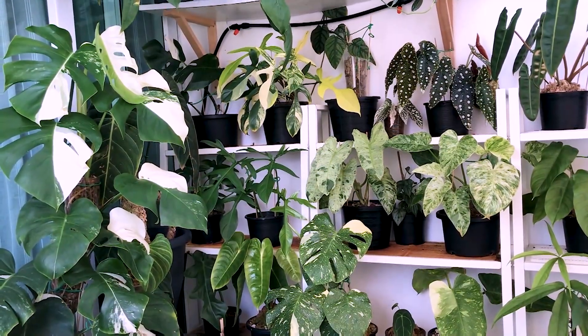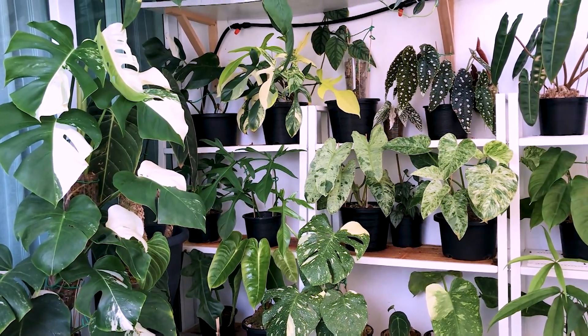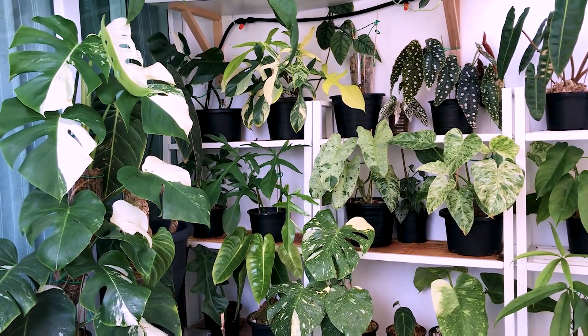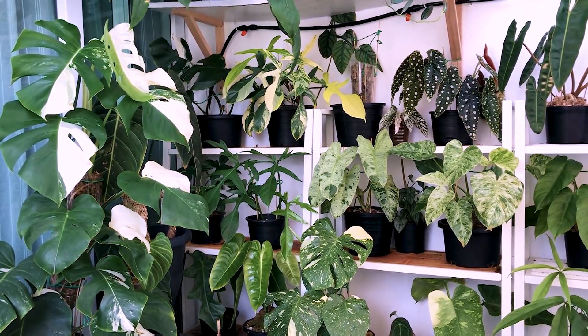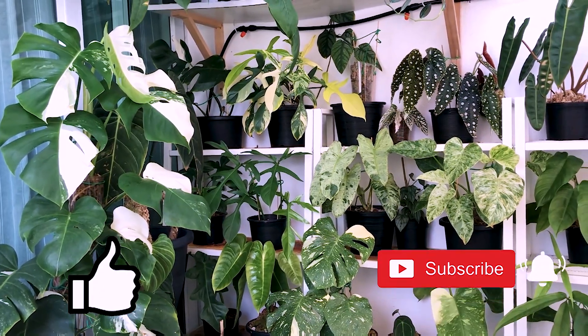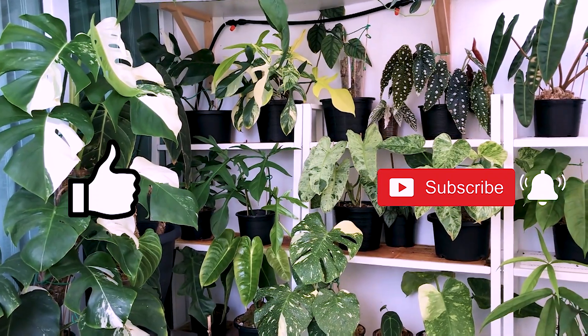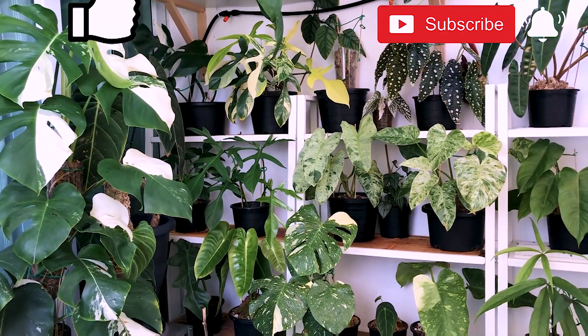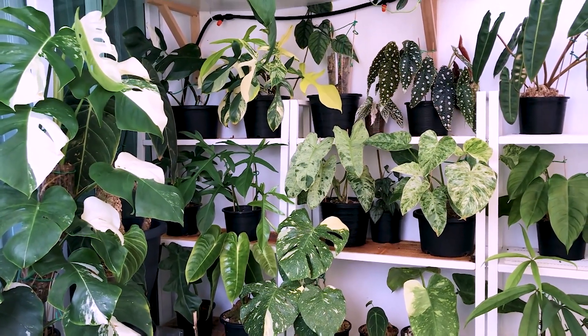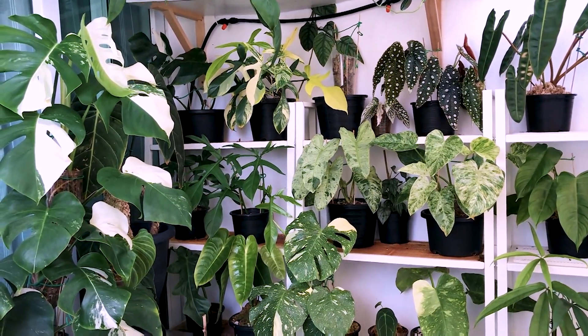Okay guys, that's the end of our little tour around my balcony. I hope you guys enjoyed this. If you like my content, please don't forget to like, share, and subscribe — it would mean a lot to me, and I'll continue to make more videos like this. Stay tuned and have a nice day. Thanks for watching, bye bye!